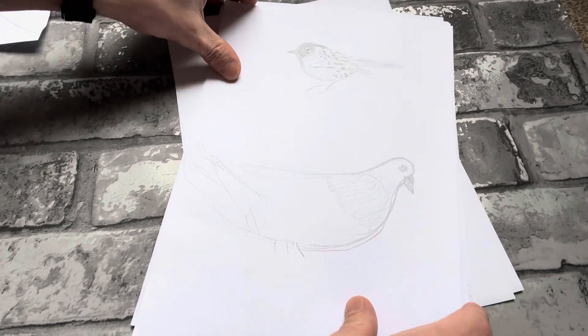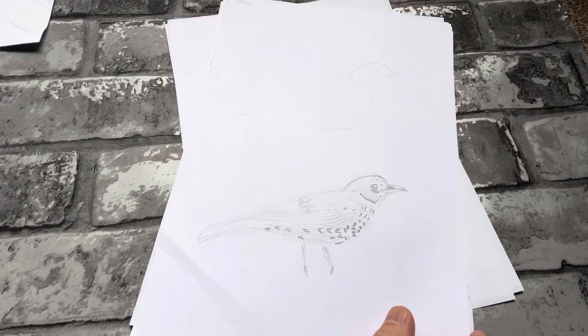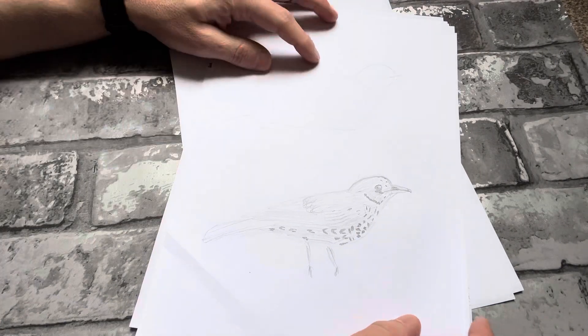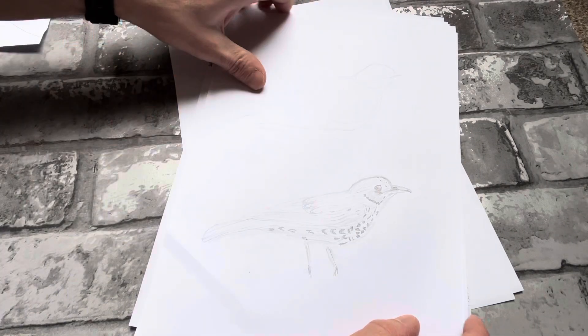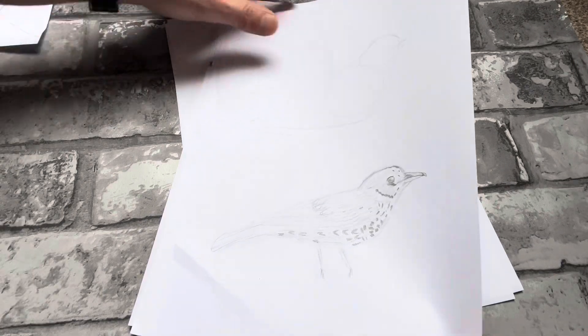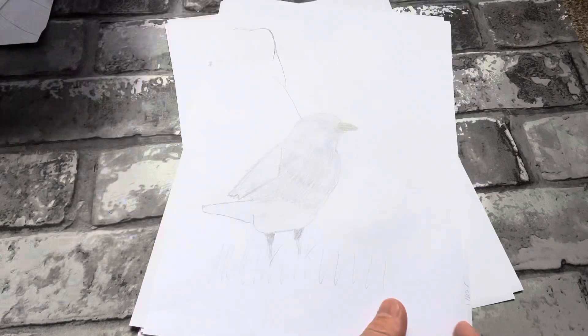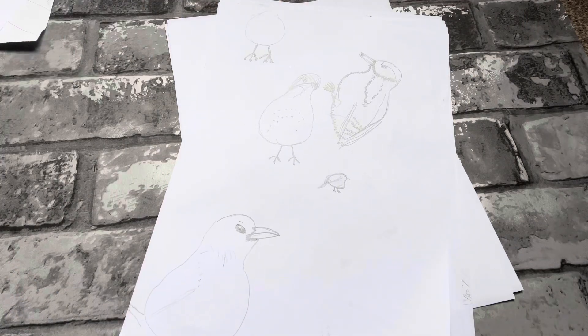That pigeon was just horrendous — extremely hard to draw. Here I'm just trying to find the shape of the bird, which I'm finding extremely hard — getting the body right especially. But it's all practice, keep going. I'll do some on the other side of the paper as well.